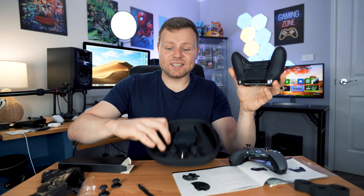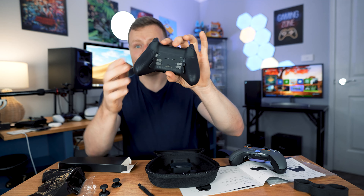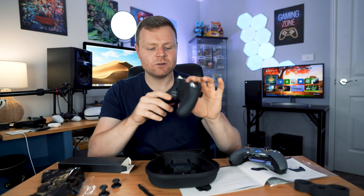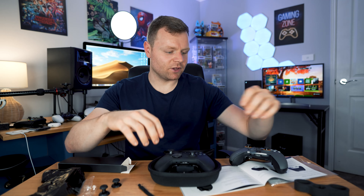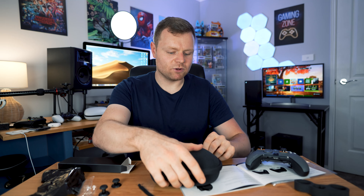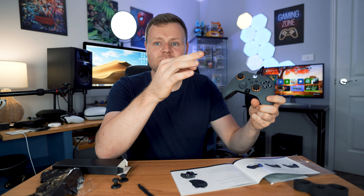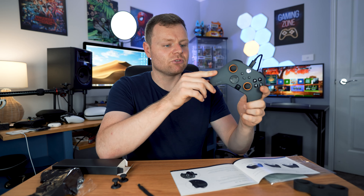I feel like you get more out of the Elite Series 2 - it's a bit cheaper, comes with a really nice case with a wireless charger inside, a lot more joysticks, more options included, and four replaceable back paddles with a carbon fiber feel. Same thing with the DualSense Edge - it came with a case and extra customizable options. If the SCUF came with a case it would be top tier.